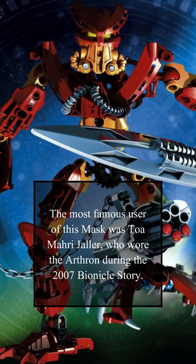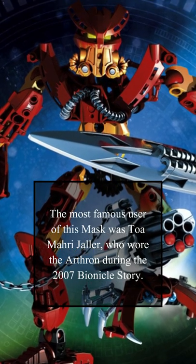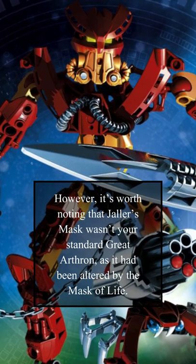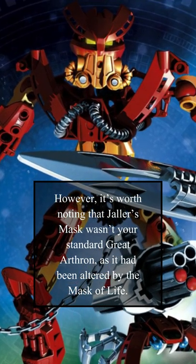The most famous user of this mask was Toa Amari Jaller, who wore the Arthron during the 2007 Bionicle story. However, it's worth noting that Jaller's mask wasn't your standard gray Arthron, as it had been altered by the Mask of Life.